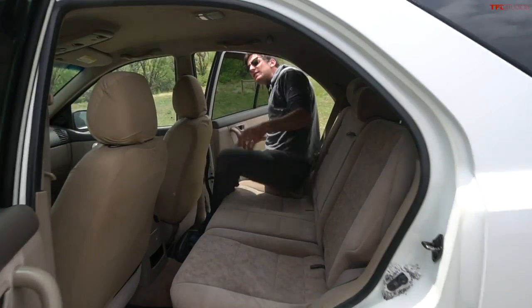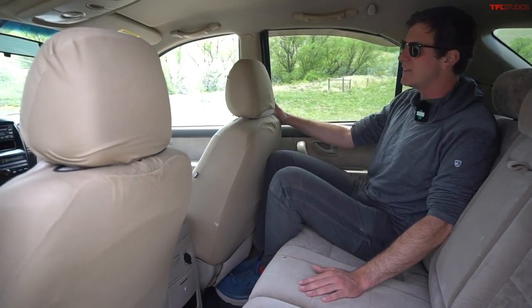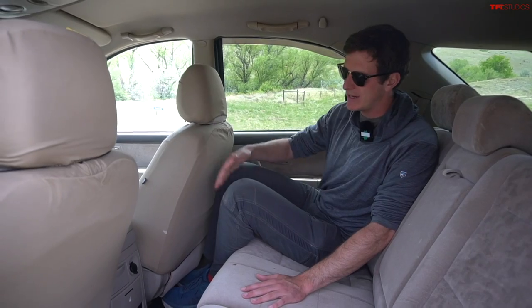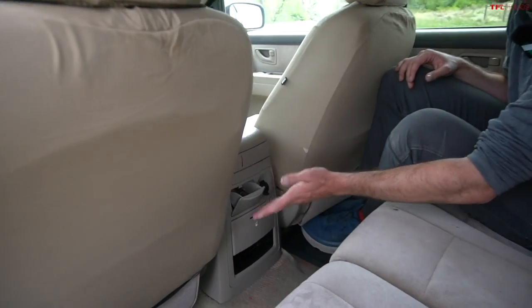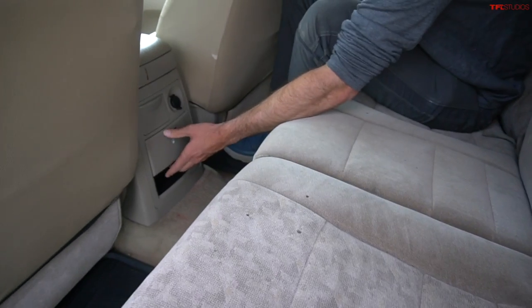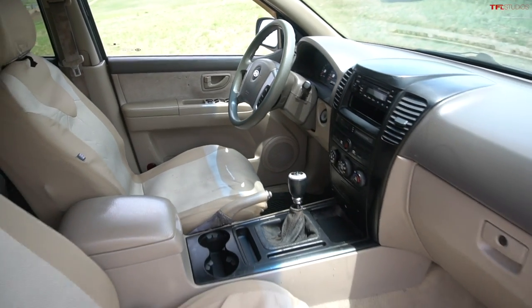The Sorento, when you fold everything down, had like 66 cubic feet worth of space. This car was known for being a lot wider than its competition back in the day. The rear seat's quite roomy — I'm six foot one, the seat is in a comfortable riding position for me, and I've got pretty good legroom and actually very good headroom in the back. There were two trims: the EX and the LX. The interior quality wasn't as good as some of the Toyota or Nissan products of the day, but for the price, you got a long-lasting, durable vehicle that even 15 to 20 years later has held up pretty well.